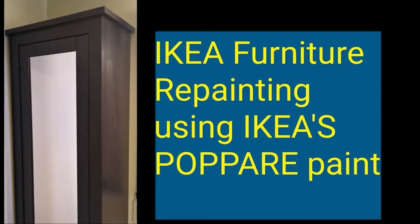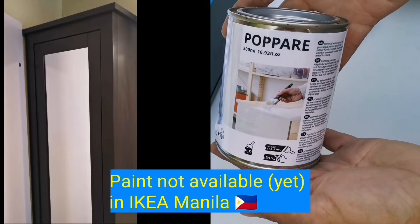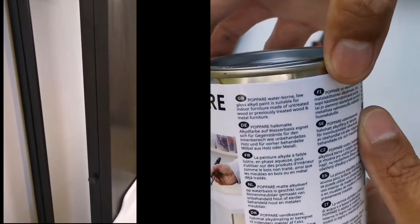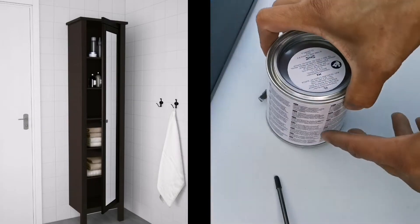This video is about a beginner's attempt at trying to refinish an IKEA furniture using their own IKEA paint called Poppäre, to turn this brown IKEA Hemnes furniture into a white one. This IKEA Poppäre is made out of alkyd paint, and I've also disassembled the furniture to make painting easier.